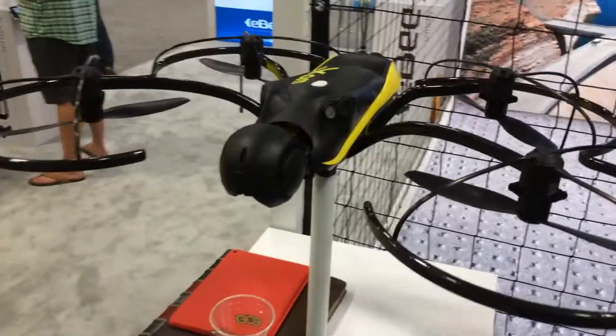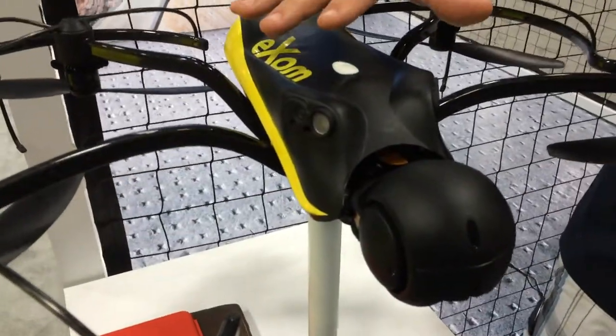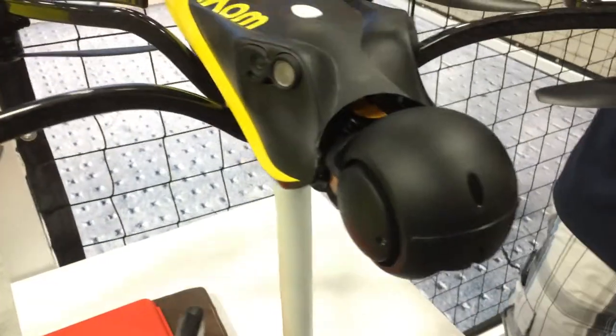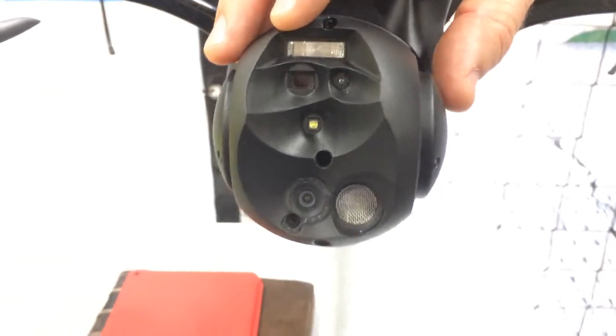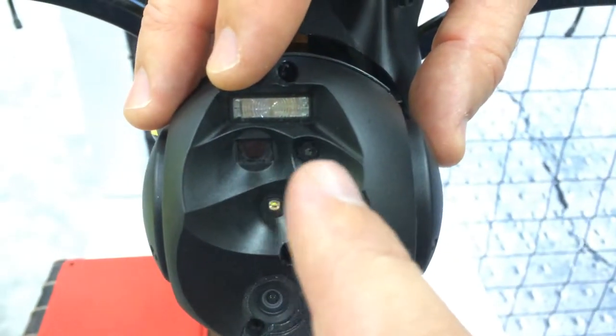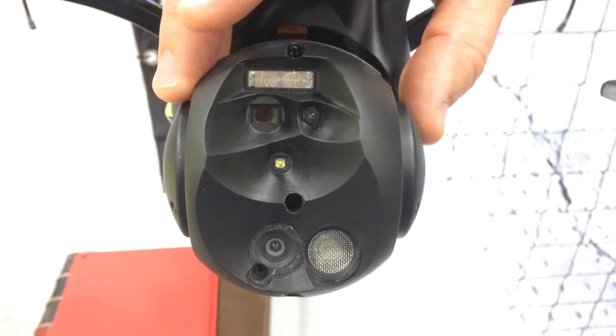Obviously, it's a quadcopter. This one has five ultrasonic sensors for avoidance built into it and five video sensors for avoidance — two on each side, one in the back, one underneath, and one located in the main head. In the main head, you'll also see an RGB camera and a thermal imaging sensor, and video that you can store or do as a live feed.